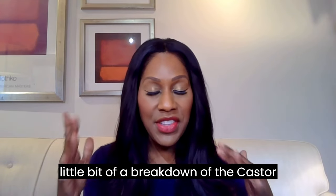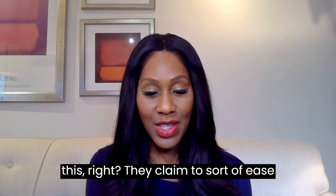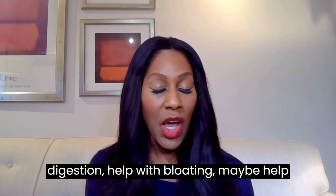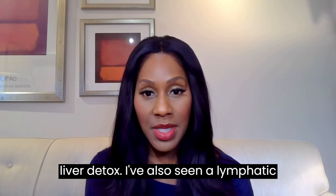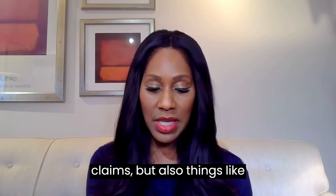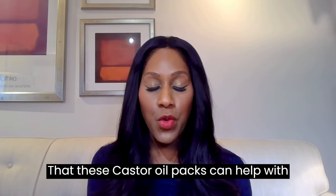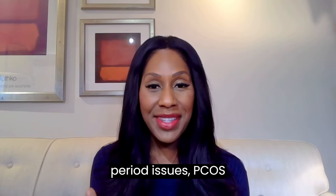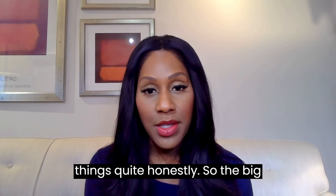Some of the claims we're seeing online: castor oil packs claim to ease digestion, help with bloating, and maybe help with constipation. Many also claim to help with a liver detox, a lymphatic detox, and inflammation. I've also seen claims that they can help with period cramps, menstrual issues, and PCOS — quite a lot of different things.